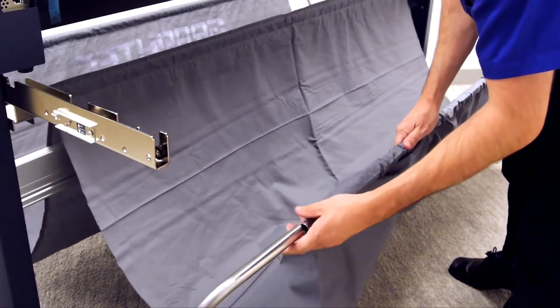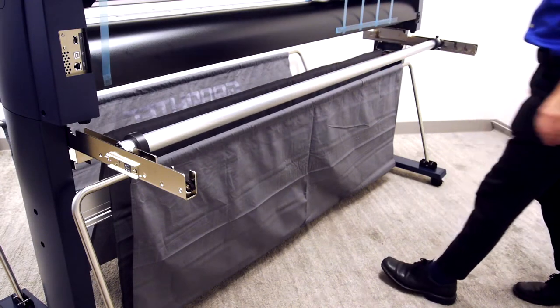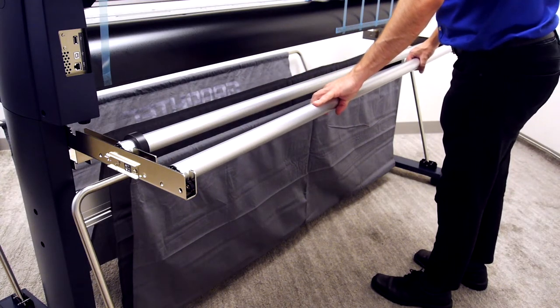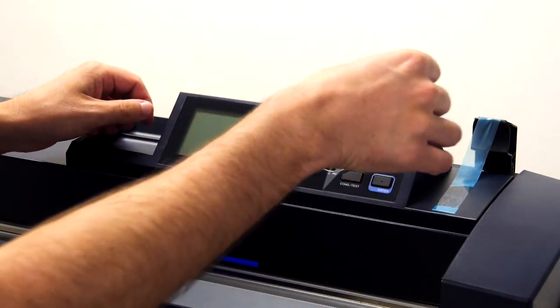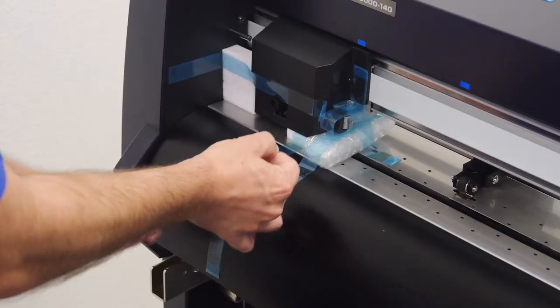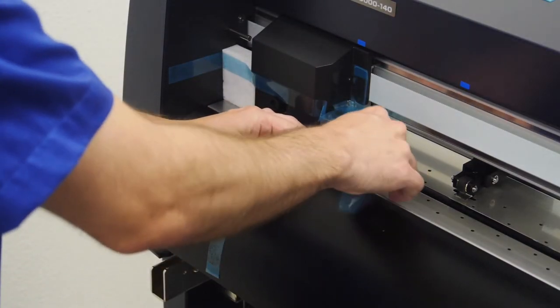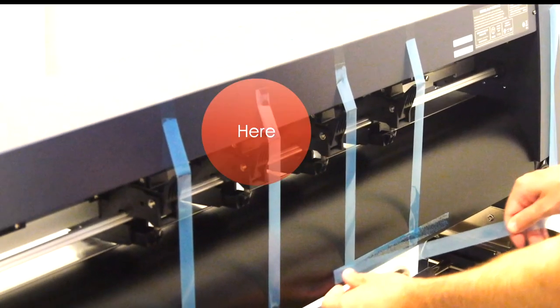Repeat the process for the rear basket. Go ahead and take the media stock roller bars and place them on the media roller brackets. For the last step, gently remove the packaging from the cutter itself. There are four areas from which the packaging has to be removed: near the control panel, under the push rollers, around the tool head, and on the back of the unit.